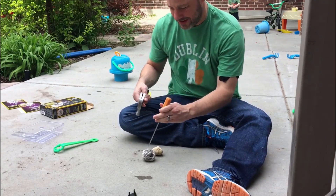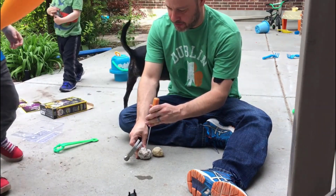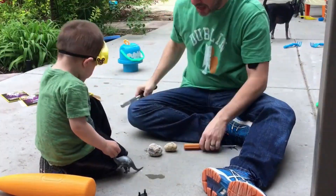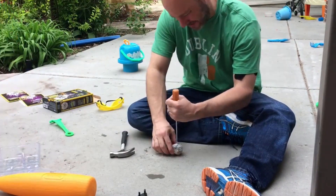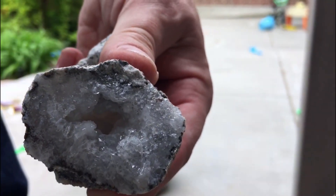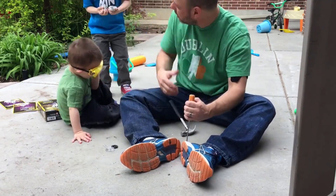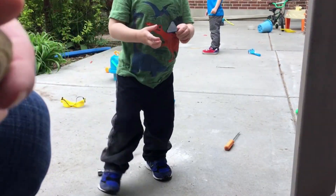We just break open the geodes by tapping with the hammer around the outside. Whoa, I broke it open! This is what our geode looks like.